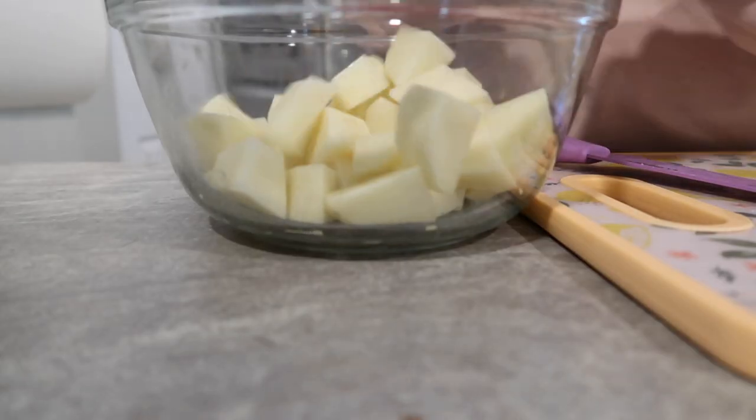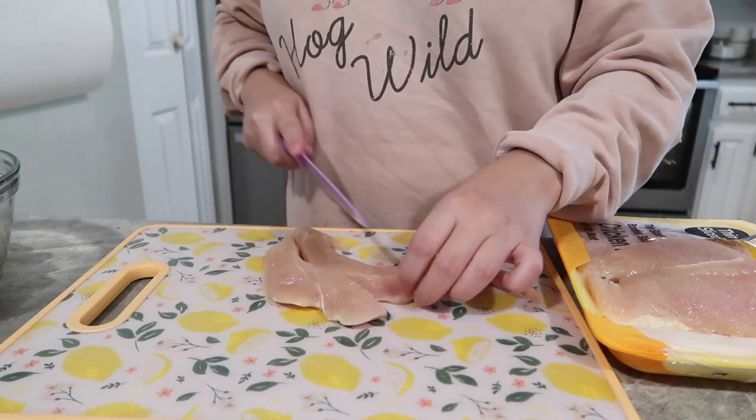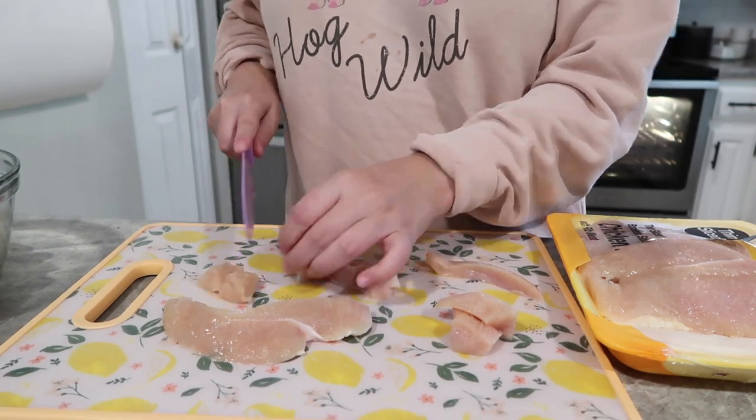I'm just going to start off by peeling and cutting up my potatoes, and then I'm also going to cut up my chicken into bite-sized pieces. Then we are going to put this in the crock pot and I'm going to show you step by step how I do that here in just a minute.